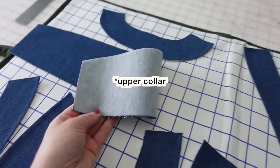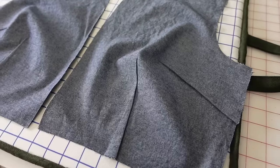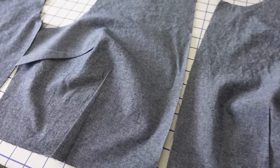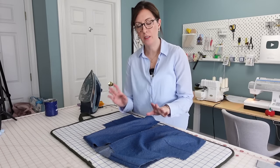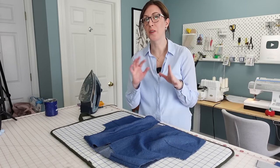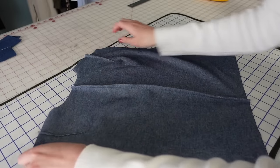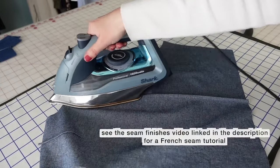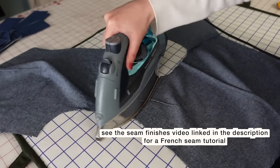For the collar I just interfaced it directly without doing the flip-and-turn-and-press method. I've also prepped the front and back bodice by sewing the darts and pressing those to the side seam and waist. I attached the two back bodice pieces together along the center back seam with a French seam, and did the same thing at the shoulders of the front and back bodice, so now I can start attaching the facings.